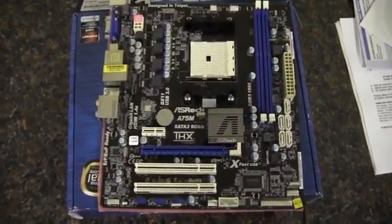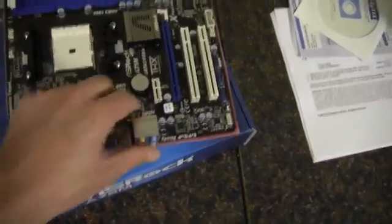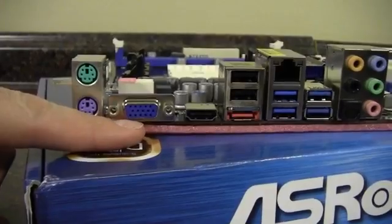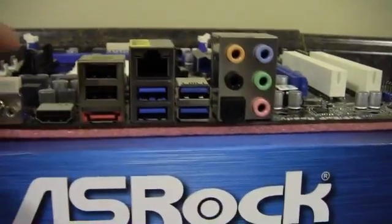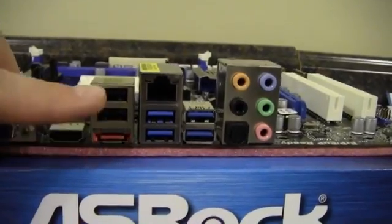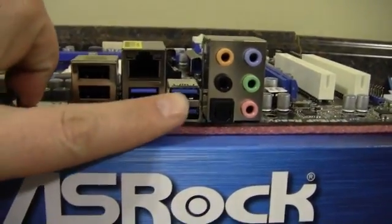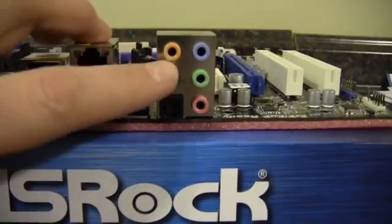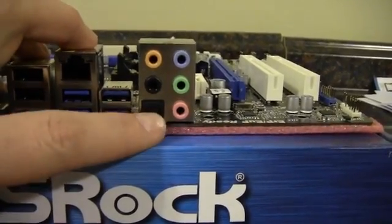Here is the board out of the bag. On the rear I/O we've got PS2 style ports, a VGA connector, an HDMI out, eSATA, two USB 2.0, four USB 3.0, gigabit ethernet, audio out, and one optical audio out.